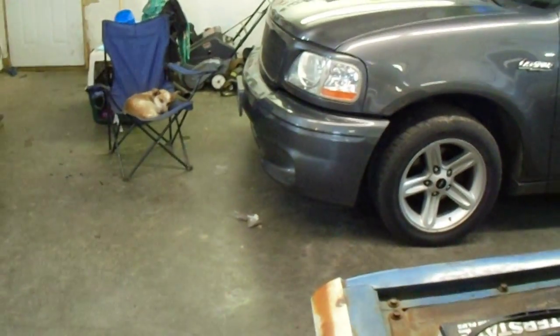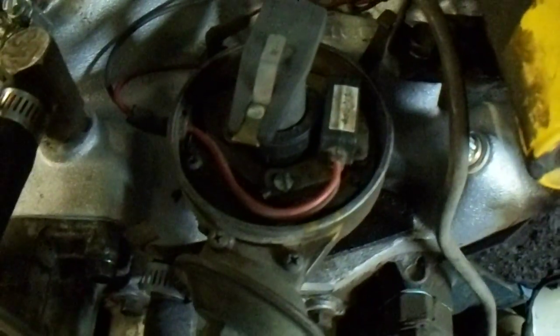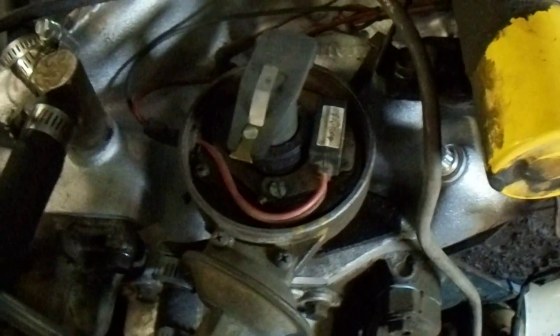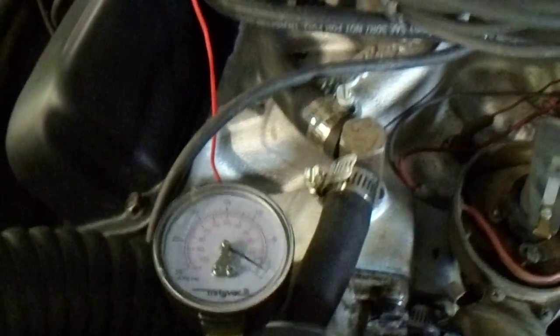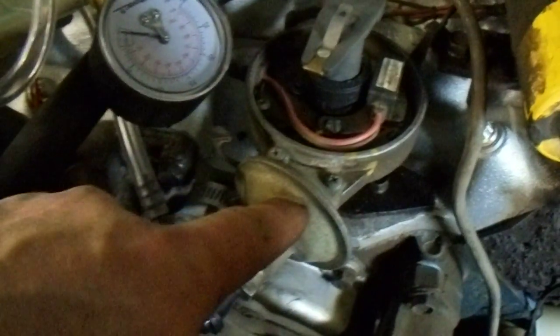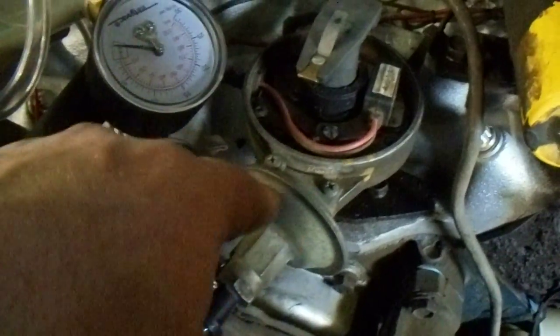What we should see happen here as I pump up the vacuum pump is that you should see this begin to move — and as you can see, it is not doing that. The other thing I notice is that I'm not holding any vacuum, which I should be, because there's just a little diaphragm back here that moves as vacuum is applied and pulls on that rod. Another symptom you could have in this particular case is that you might run lean as a result of what would be perceived as a vacuum leak.